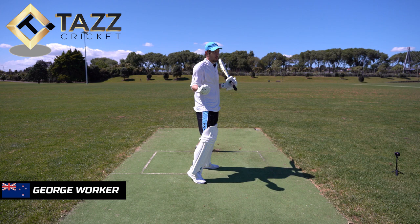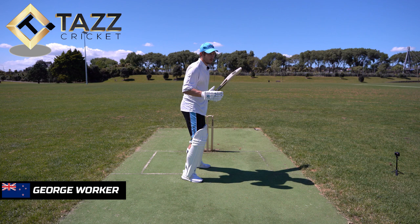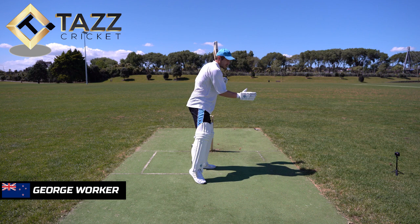If you're in a poor position or your weight's coming back, you can't adjust and you're going to be playing the ball out in front of you. So it's about making sure you're looking to get forward, transferring your weight, staying nice and side-on, and making sure the point of contact is as late as possible.